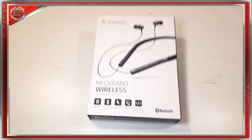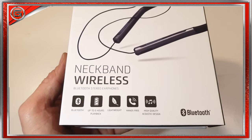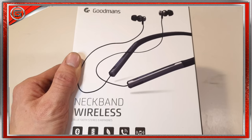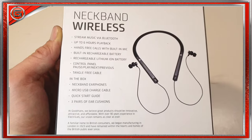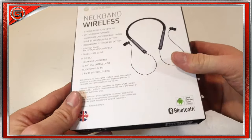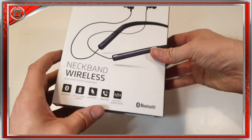First of all, outside the box we have some features in the bottom left-hand corner — it's got Bluetooth, it says it's got six hours of playback, and it's got hands-free call options. There is an initial image of the Goodman's Bluetooth earphones just above, but to the back there are no specifications, just some listed features. Below we've got a contents list, so no specifications on the box — a little bit of info would have really helped the consumer.